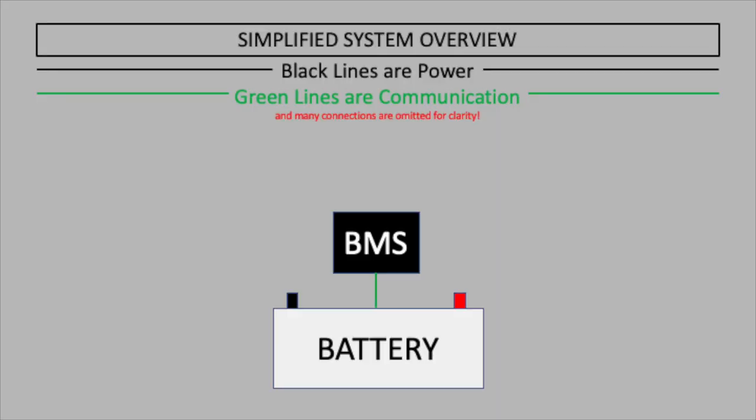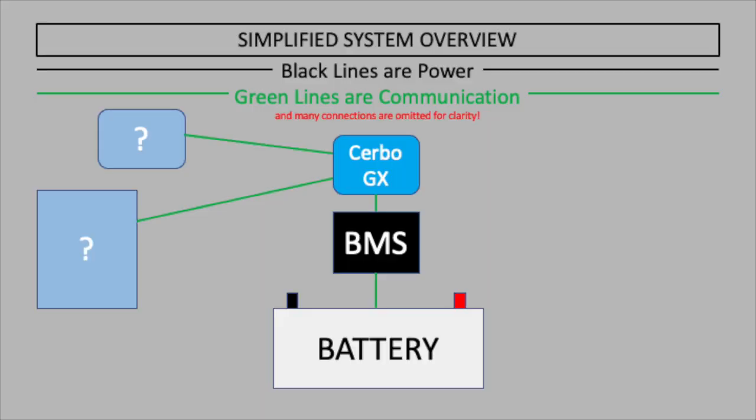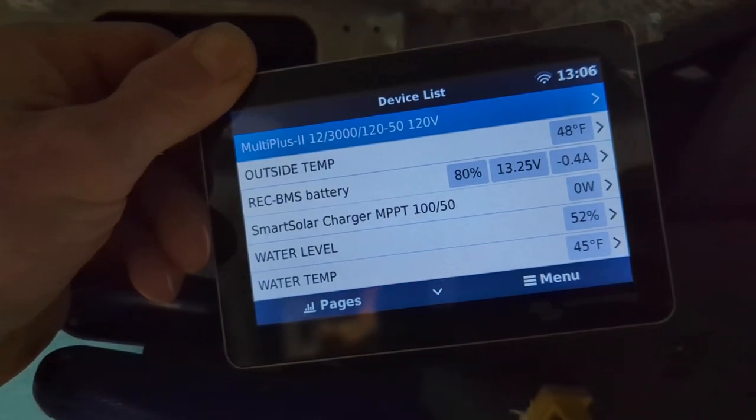One of the tools the BMS uses is called the Victron Cerbo GX. This is essentially a communication hub that serves a few different purposes, but the two main ones are: it commands the rest of the Victron components - so if the BMS wants something to happen, it tells the Cerbo GX and the Cerbo GX relays that command to the other Victron components. You can also plug a display into the Cerbo to monitor what's going on and set a lot of the parameters.